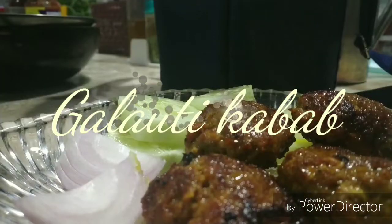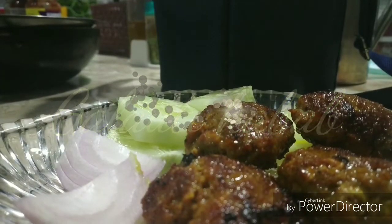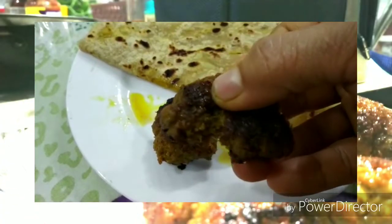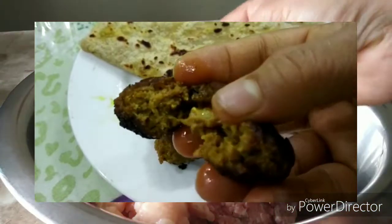Hi all, welcome back. Today I am making galauti kebab at home. This is so juicy, so soft and melt in mouth, and it's quite easy to make. So let's start.